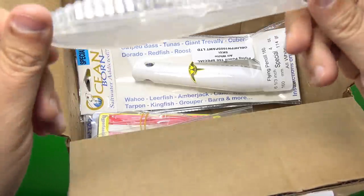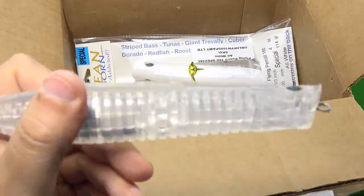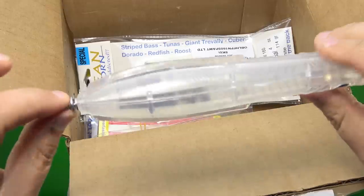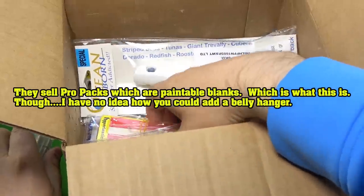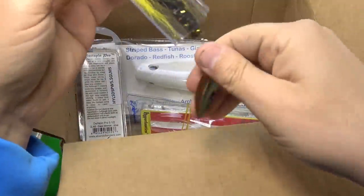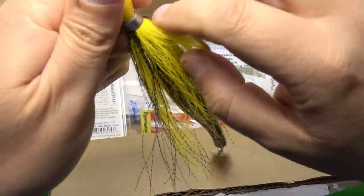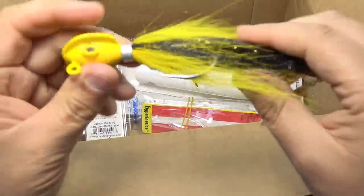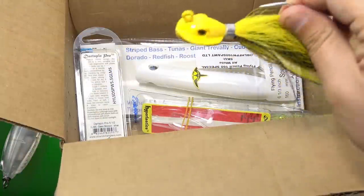Oh cool — a translucent blank. So I guess they want me to cut it in half. That's pretty funny. I'm going to be cutting the Superstrike and the Mabachi in half, so I guess I'll be cutting this one in half too. Is there anything else in here? What is this thing? That's a big honking hook — that's a pretty strong hook. Again with the ridges.